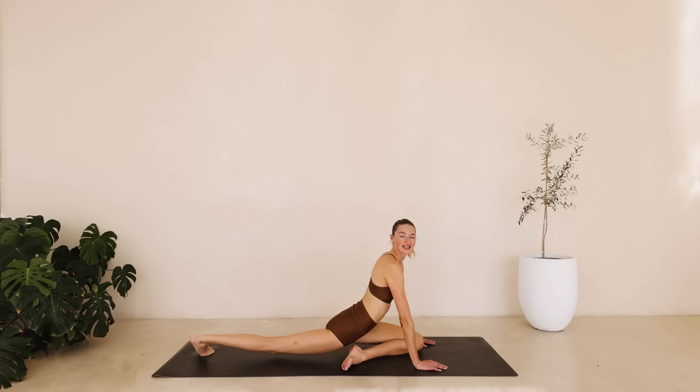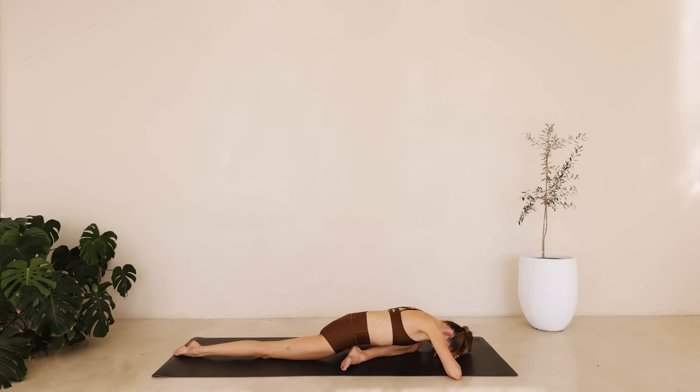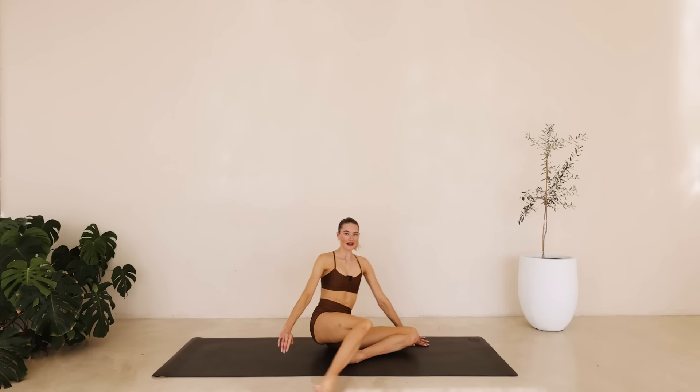Bring the left leg in front, tuck the right into the pigeon pose. Open up that chest. Take a deep inhale. On the exhale we're slowly lowering down the upper body. Feel this nice deep stretch. Inhale through the nose. And slowly press yourself back up and meet me on your back.